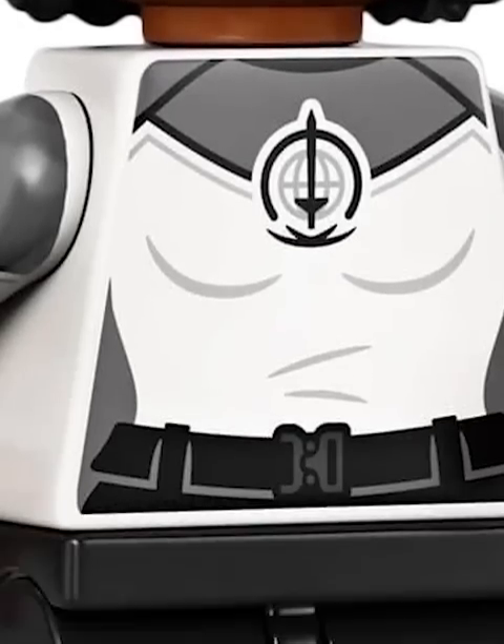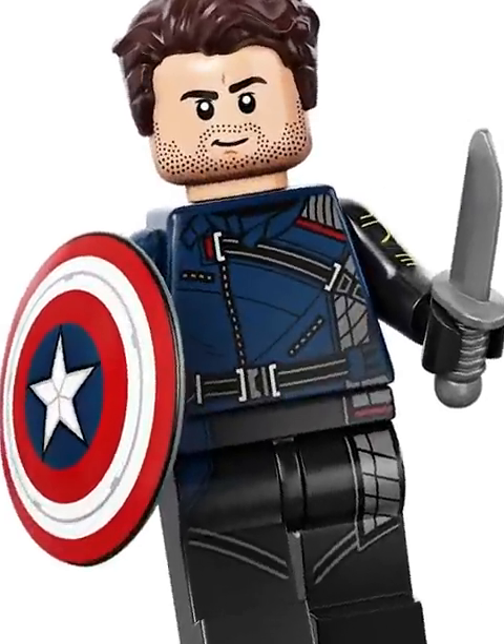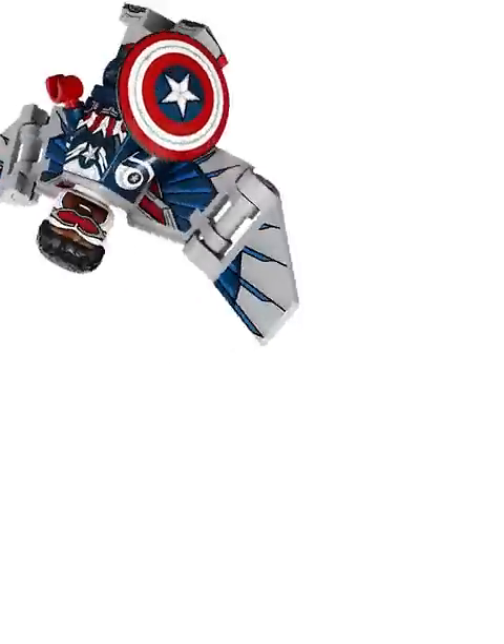Monica Rambeau looks great, but really could have used some leg printing. The Winter Soldier is an insane fig — I mean, look at that shield. Captain America is the most detailed CMF fig of all time.